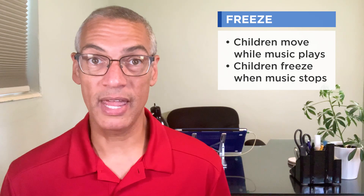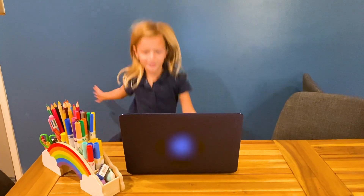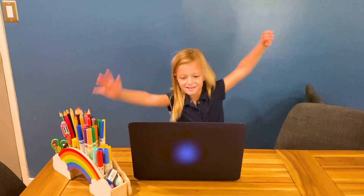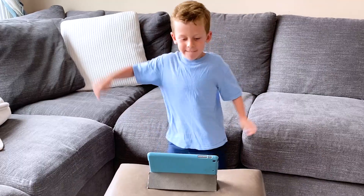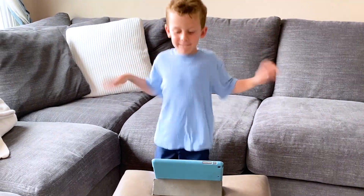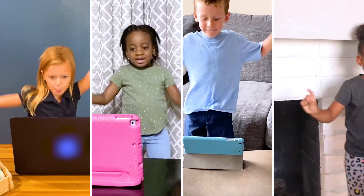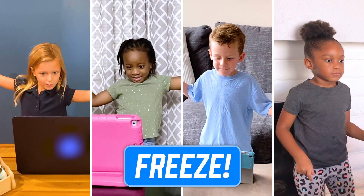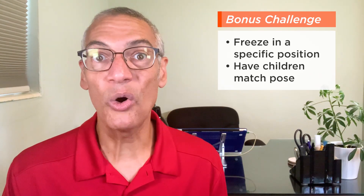This brain break is called Freeze. Freeze is a simple game where kids move to the music that you're playing, and then when the music stops, they freeze. You can even challenge them by having them freeze in a specific position, like an animal or reaching up high.